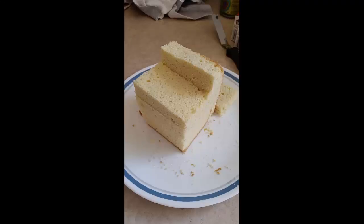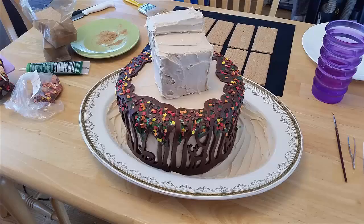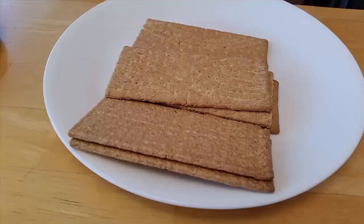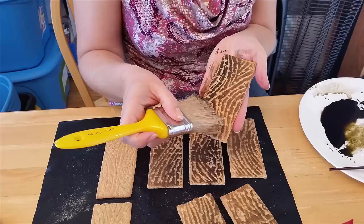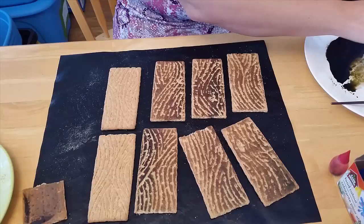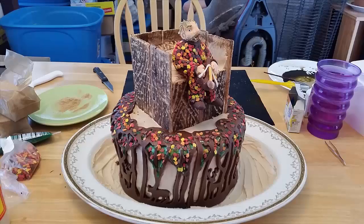After that it was time to make the tree stand. I created the base out of more cake with fondant filling to hold it together, then used graham crackers to create the wooden boarding along the sides of the tree stand. I wanted it to look like wood, so using a knife I traced out a wood pattern and then painted it with food coloring to bring out the details. Then I placed the tree stand on top of the cake and placed my father's figure in it so he could sit on top of his cake and overlook the forest.